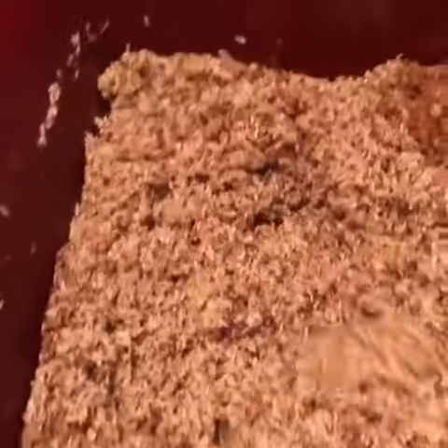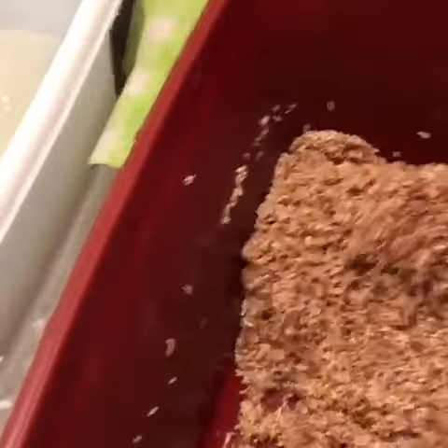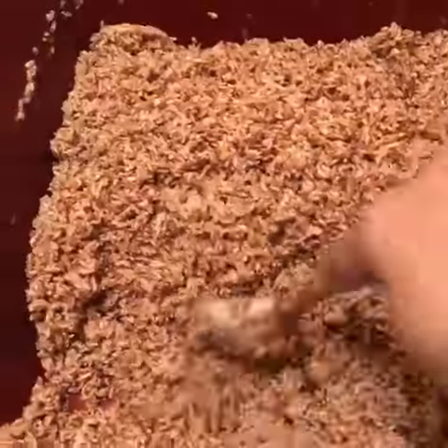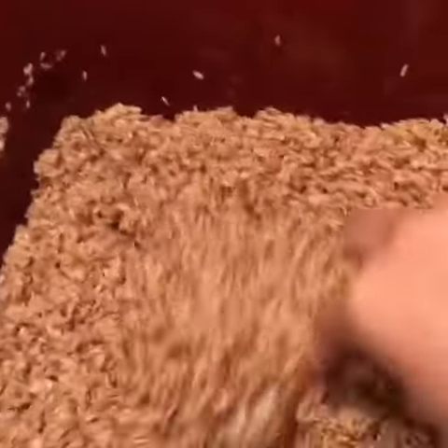Once you add the water to this, everything that I have will start coming off into the water. Everything mixed in here will start coming off into the water. Because I am shipping this in different quantities, this is actually very, very potent.